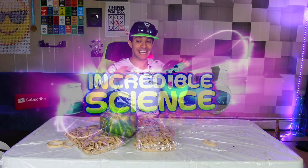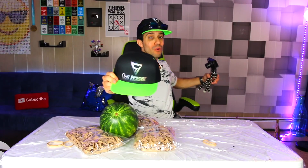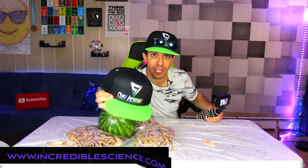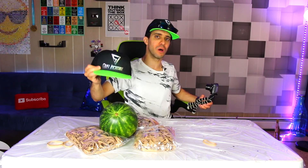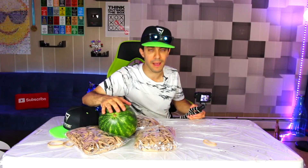Hey guys, welcome back to Incredible Science! Today I will be exploring a baby watermelon. First comment today wins a Stay Incredible cap — first comment in the next video wins one too. If you want to buy your own cap, go to incrediblescience.com and click on Stay Incredible merchandise. First comment in every video will win, so make sure you're first. Videos are uploaded at 3 PM Eastern Time, 12 PM Pacific Time.